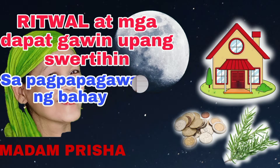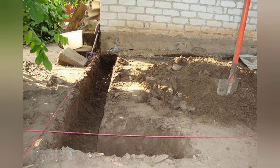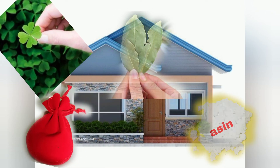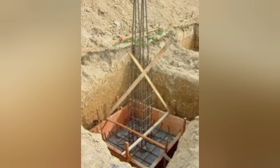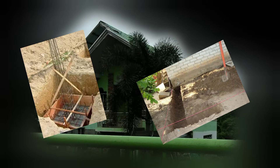Lahat tayo ay nangangarap na magpatayo ng sarili nating tahanan at maswerte ka at pinagkalooban ka na makapagpagawa nito. Kayo po ba ay naniniwala sa mga ritual at pamahiin na dapat gawin sa pagpapatayo ng bahay? Kung naniniwala po kayo at nais niyong malaman, sundan niyo po ang video na ito. Dito ibabahagi ko sa inyo ang ilan sa mga ritual at pamahiin sa pagpapatayo ng bahay upang kayo na magpapagawa ay swertihin.